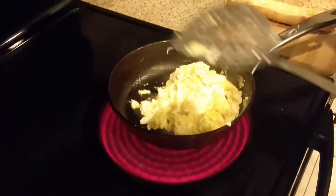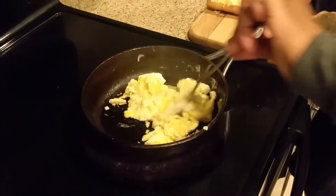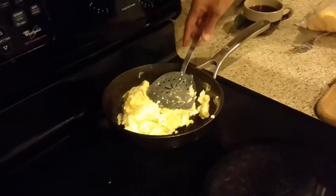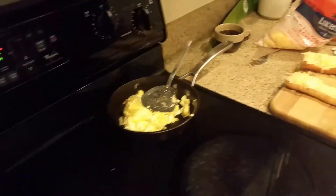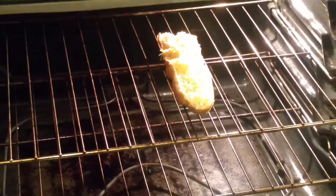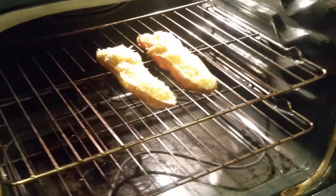My eggs are done, so I'm going to turn them off, take the eggs off this hot stove, and put it in the back. Then I'm going to put these baguettes in here for about three minutes. As soon as that cheese starts melting, we'll take them out, put the egg on top, and voilà — scrambled egg over baguette! Don't forget to subscribe, thanks for watching, and I'll see you soon.